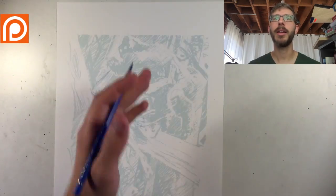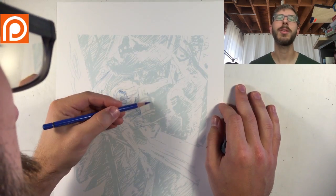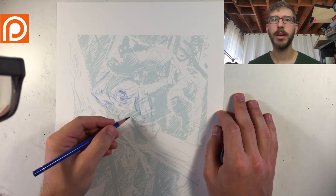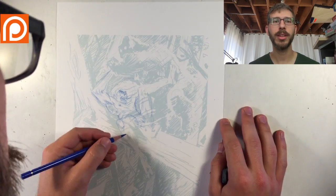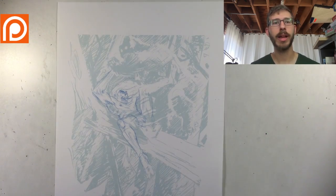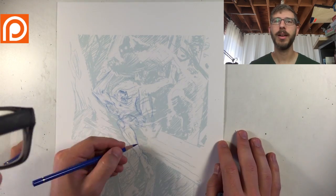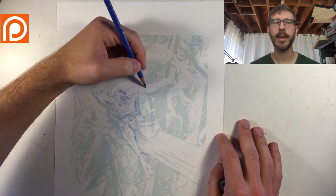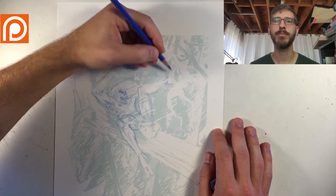Each one of these Let's Draws, I'm trying to focus in and accomplish something. For this one, I wanted to accomplish more of creating an action scene and figuring out how to energize it and create motion within the scene. Starting off with my thumbnails, I focus on composition and how the black and whites are going to reinforce that action motion.